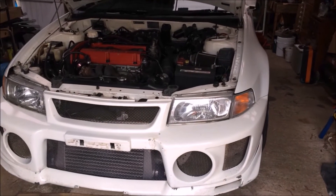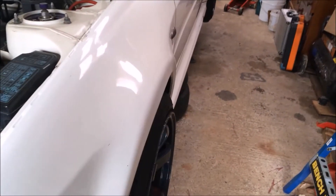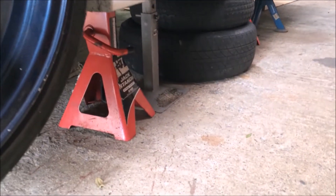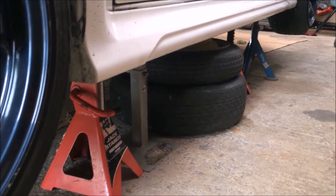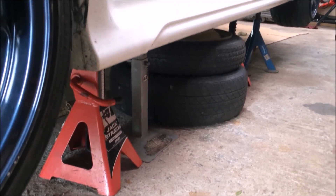Today we're going to be bleeding out the AYC on this EVO 5. What you do is jack it up on all fours using jack stands and ties. Use extra jack stands and ties just to be safe — the other ones are there just in case, not actually supporting, but it's mainly on four jack stands.